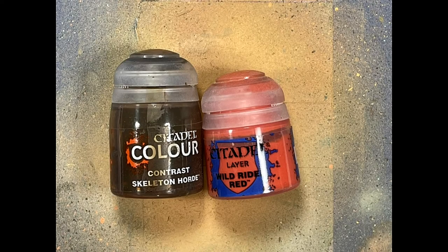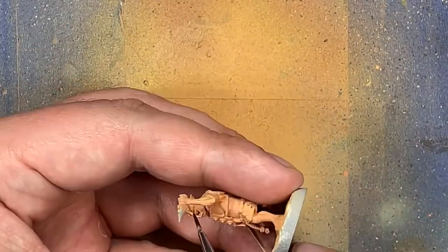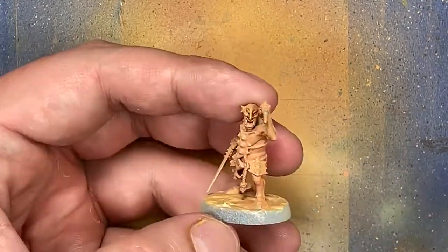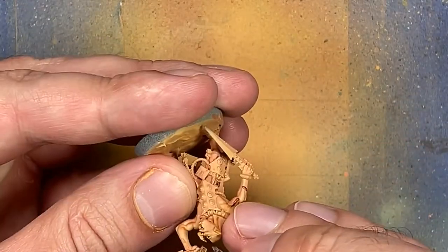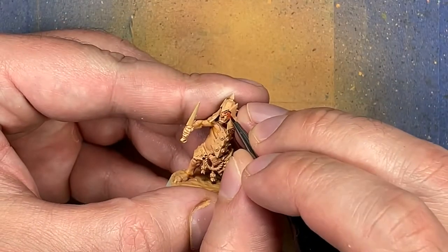And now with Skeleton Horde Contrast and Wild Rider Red, which is kind of a bright reddish pinkish color, I take Skeleton Horde Contrast and apply it around their eyes to sort of darken and add shadow. And then I take Wild Rider Red and a very fine brush and just tap into their eyes to create their pupils.